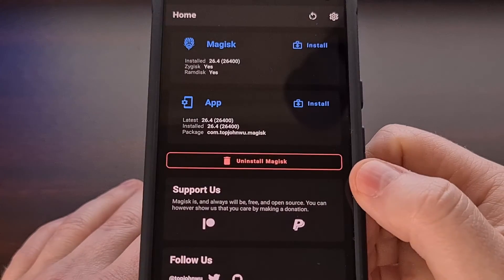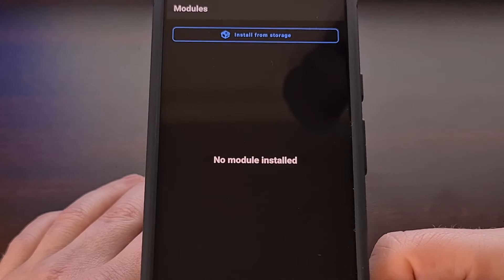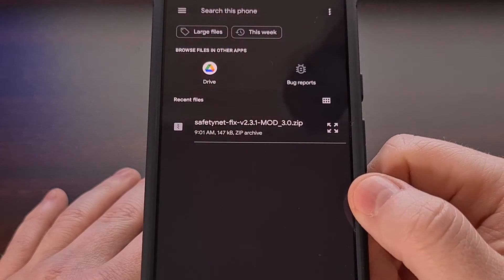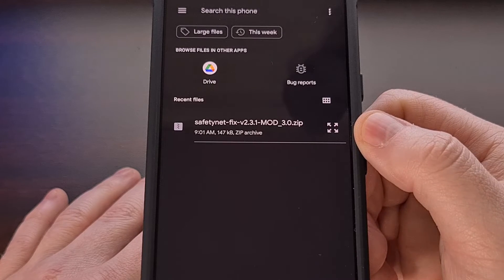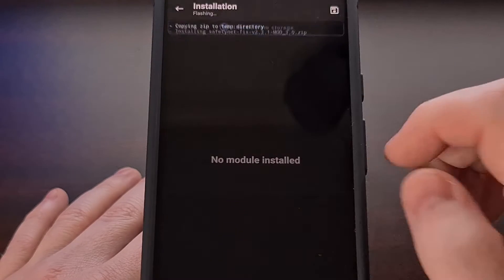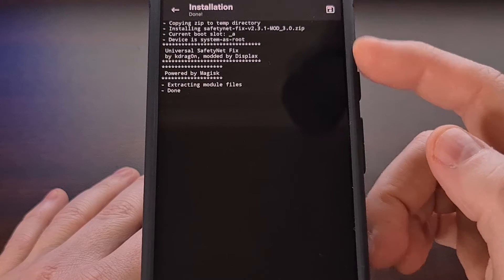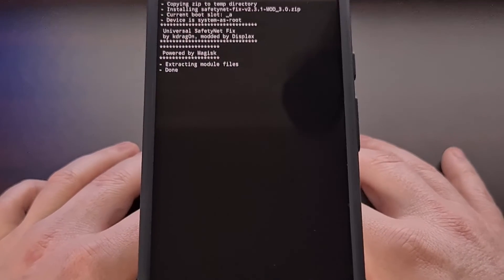After it has been downloaded, open up the Magisk application and tap the modules tab in the bottom right corner. This will bring us to the modules page where we can tap the 'Install from Storage' button and then search for that SafetyNet zip file you just downloaded. Tap the file and confirm that you want to install it. It shouldn't take too long, and you can follow along with what Magisk is doing in the log window.